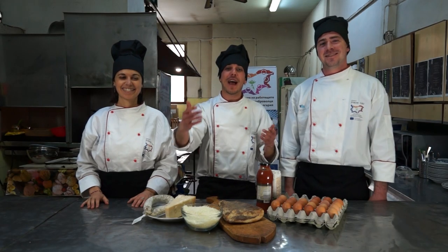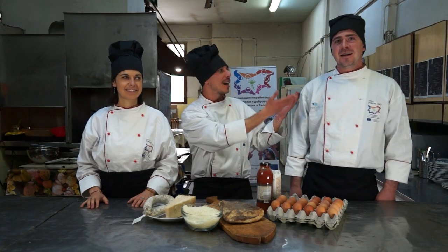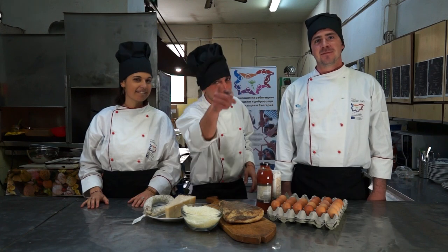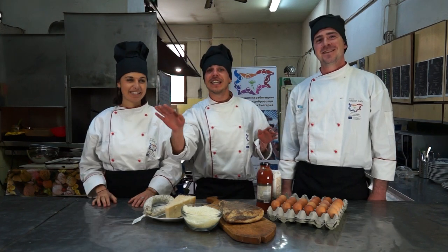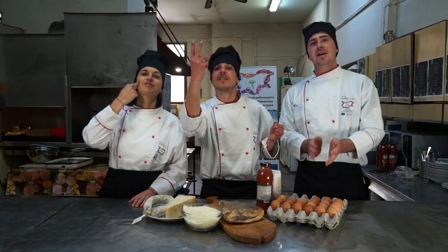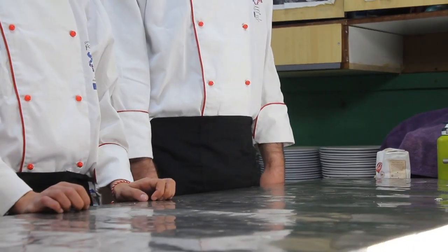Hello everybody and welcome back! I'm Mattia from Ostia, I'm Lorenzo from Ostia, and I'm Sara from Verona. Today we will cook for you, and only for you, an amazing Italian recipe called Amatriciana. Welcome back in our Italian kitchen!